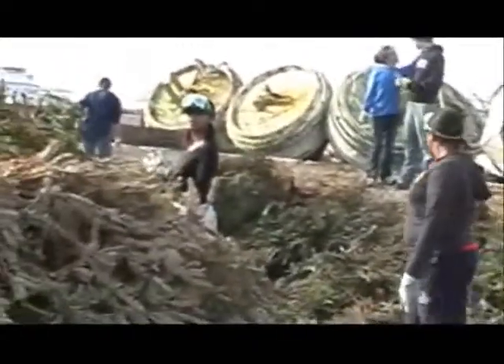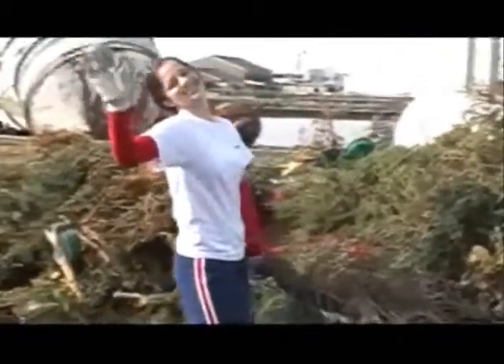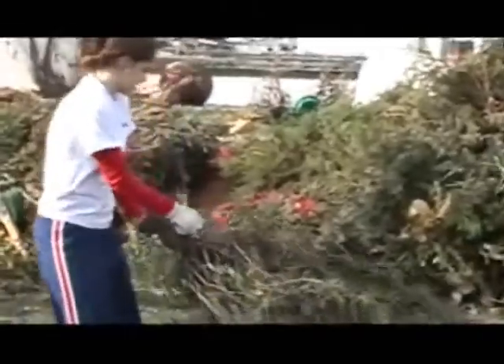Don't climb up on that levee, y'all. Get down. Summer Suleiman pumping some iron — or a tree, as it were.